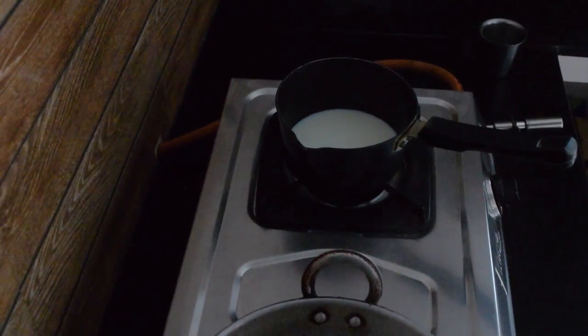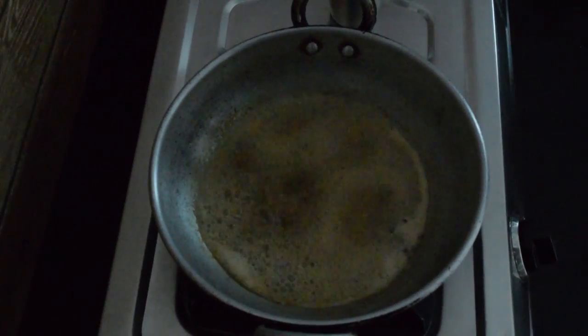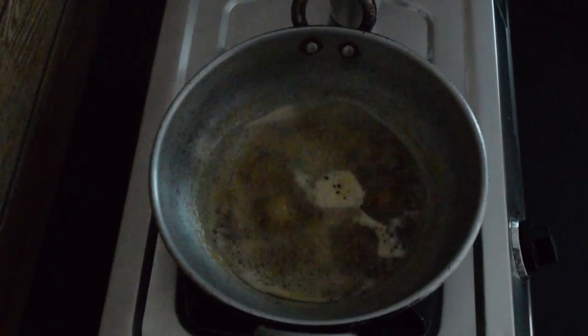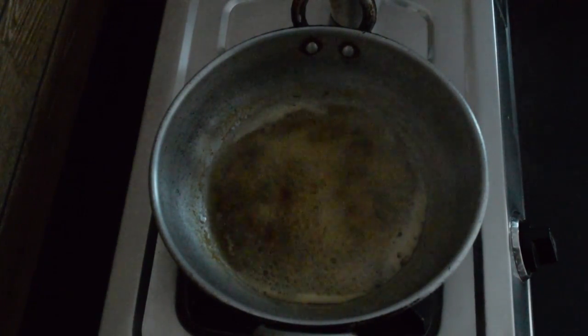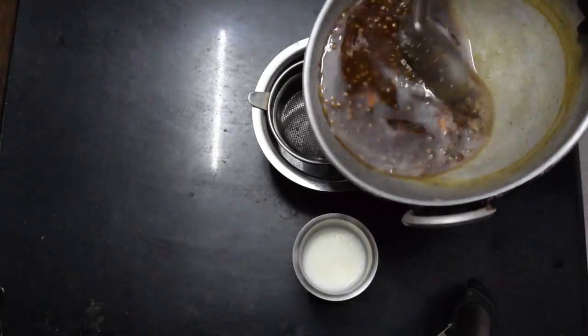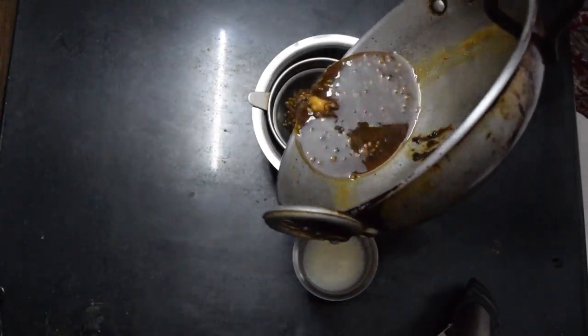In parallel boil milk in another vessel. Now add palm jaggery. Finally filter it and add milk.